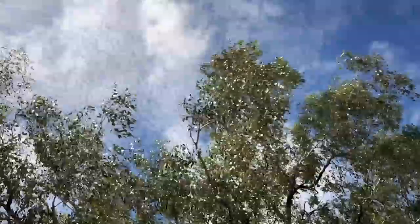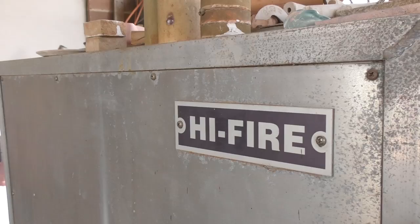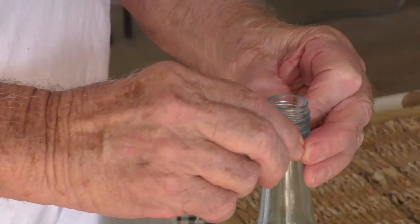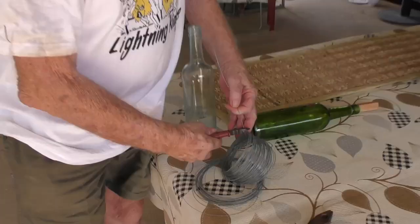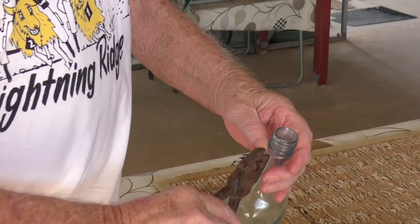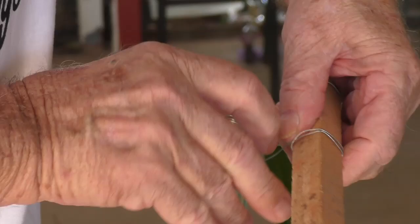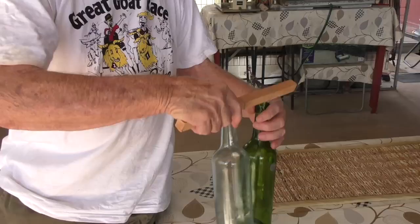Another funny idea I've had — well, at least I reckon it's funny. It's suspending bottles in the electric kiln until they melt. So it's a fairly simple operation. Just ordinary tire wire from the garden. Break it around there, make sure that it's nice and tight, wrap the wire around there a couple of times, and we suspend the bottles like so.